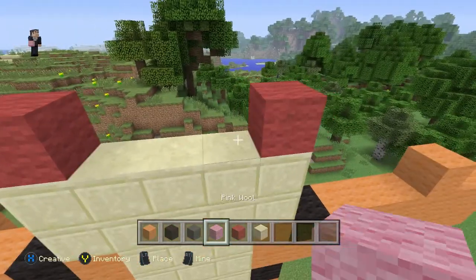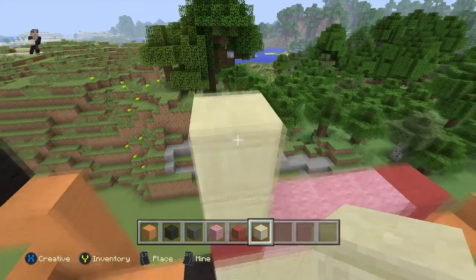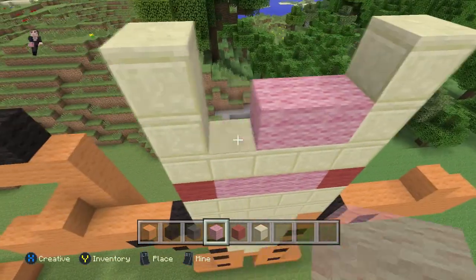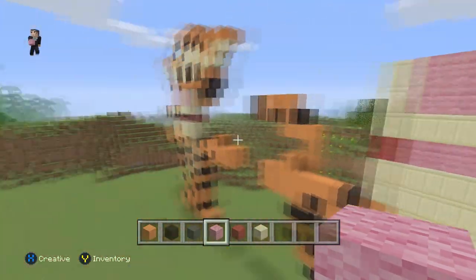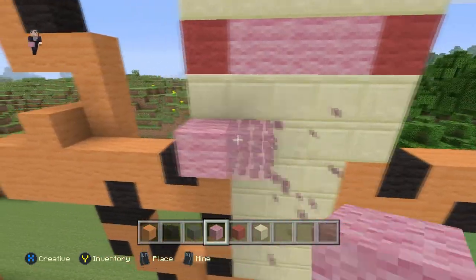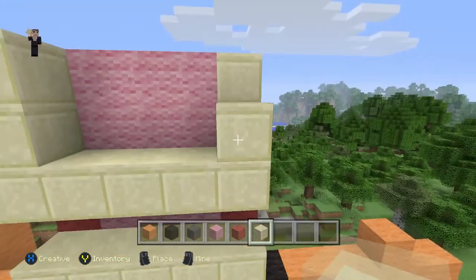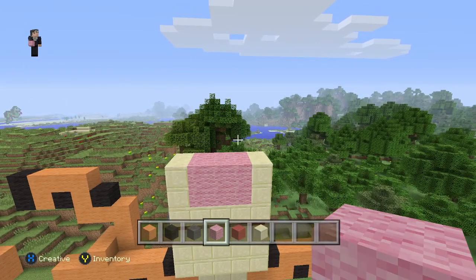So three pink blocks — one, two, three. And then three smooth sandstones — one, two, three. One, two, three. And one, two, three. We're going to grab our pink wool and place six blocks — one, two, three, four, five, six. That's going to be most of his mouth. Now we're going to pull it forward a little more. We're going to grab our smooth sandstone and place five blocks, and then another five. Three blocks, three blocks, three blocks. Six pink wools. And there you go — that's the part of his mouth that needs to stick out.